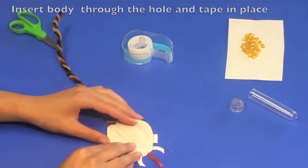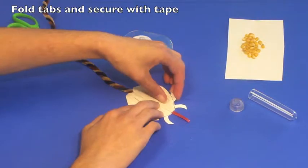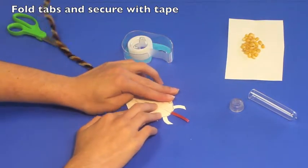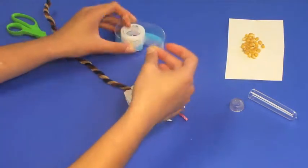With the pipe cleaner secured inside the head, fold the head closed and use the two tabs to secure it together, applying a small piece of tape to each one.